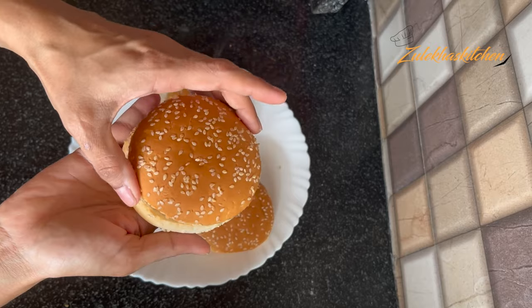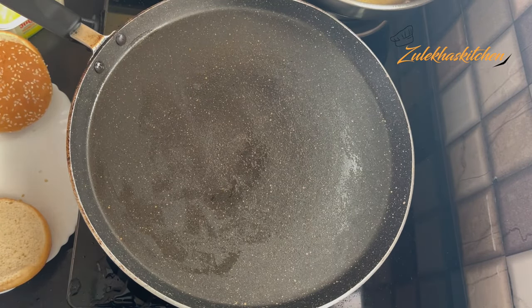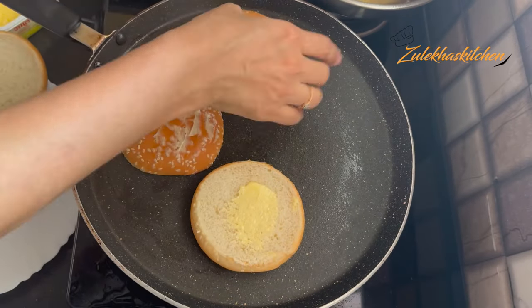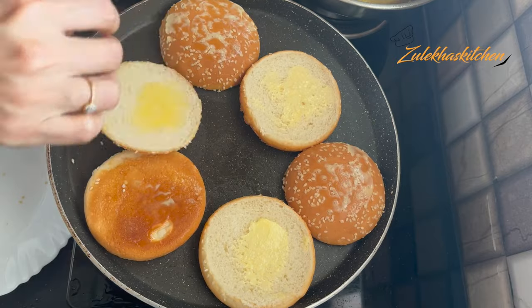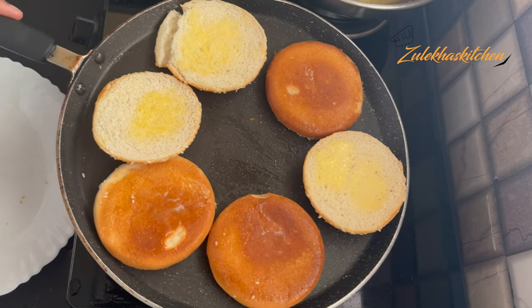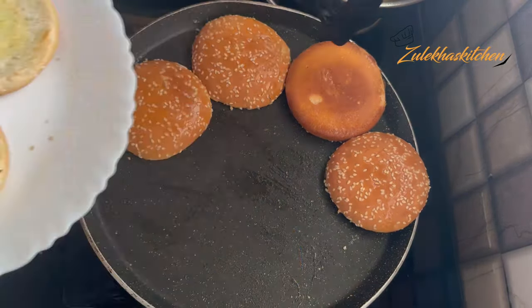Now we roast the burger buns a little bit. Put butter on both sides of the buns and roast them. When they are nicely toasted, put them on the side.